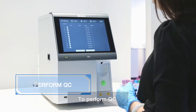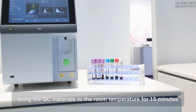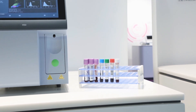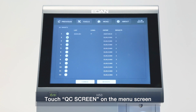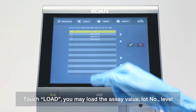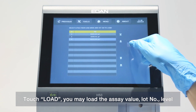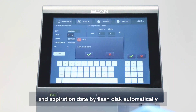To perform QC, bring the QC materials to room temperature for 15 minutes. Touch the QC screen on the menu screen. Touch Change to create a new load, then touch Load. You may load the target value, lot number, level, and expiration date automatically via flash disk.